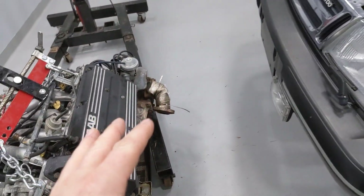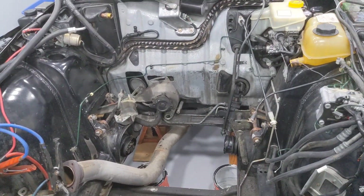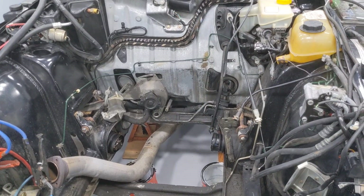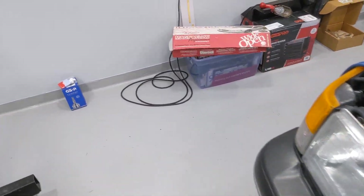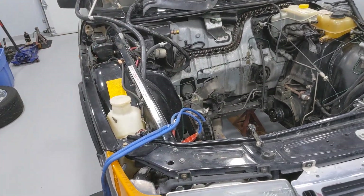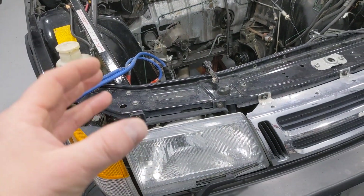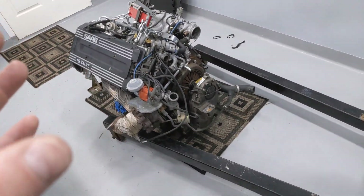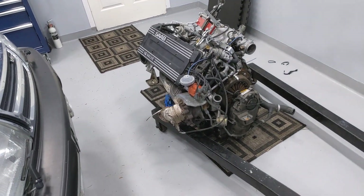With the EZK system, stuff is really well documented in manuals because they used the EZK system on all the non-turbo Saabs from 1986 until about 1992-93. The system is really well documented, easy to find information on, with lots of parts available. I was able to get spare computers from wreckers so that if I screwed up chipping one, I could just throw in another. Unfortunately, because the 1988 DI system is so rare and so hard to find, I really have to do my research and very carefully put this system together.